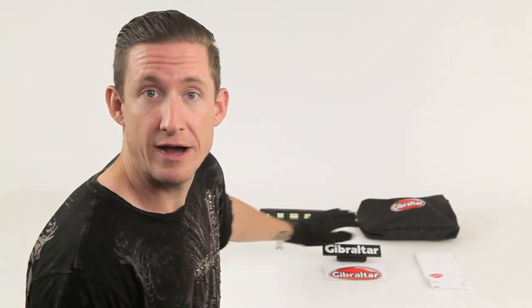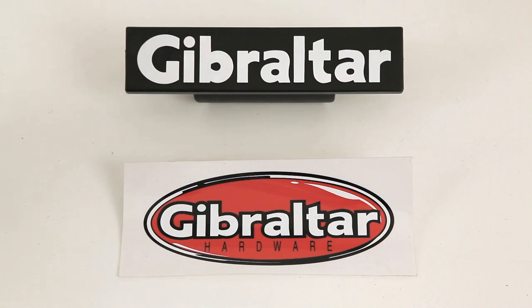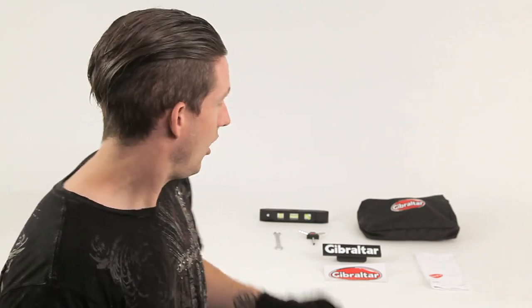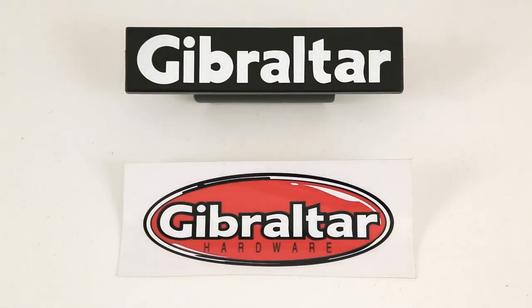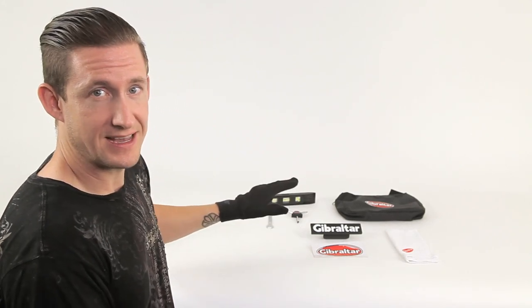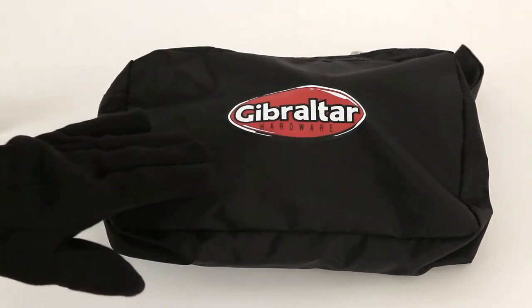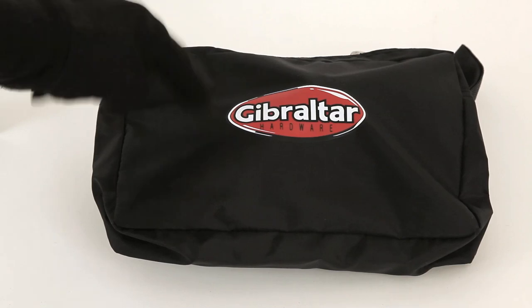Let's take a trip over to bragging land. It comes with a clip-on logo that you can slap right onto the front of your crossbar so everybody knows you're playing a Gibraltar rack. It also comes with a Gibraltar decal sticker for the front of your bass drum in case they miss the logo on the rack. All this stuff comes in a cool little tech bag — very easy, very simple, fits in a small backpack. Now if that ain't cool, I don't know what is.